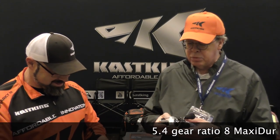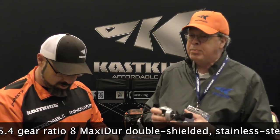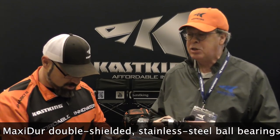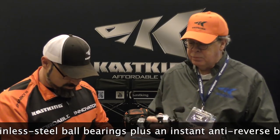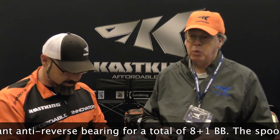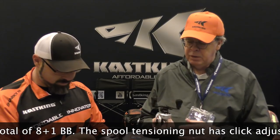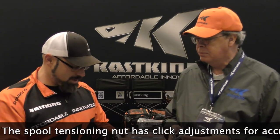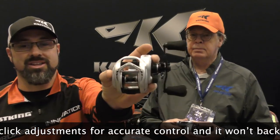It's a braid-ready spool, 5.4 to 1 gear ratio, 8 plus 1 double-shielded stainless steel ball bearings, so it's totally saltwater ready. It's just a bulletproof, heavy duty reel for your swim baits, for your inshore work, for your catfishing. It's a workhorse — that's the Capstan. That's a killer setup. This thing is huge, guys. You need to seriously check this thing out.